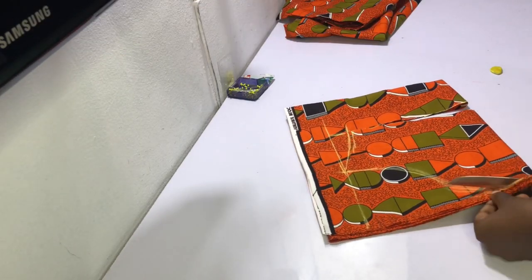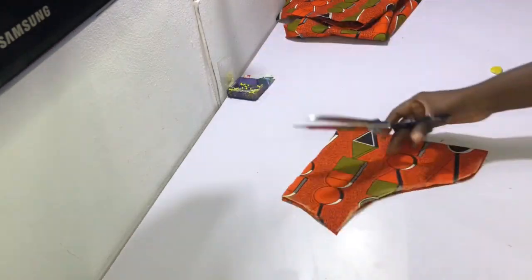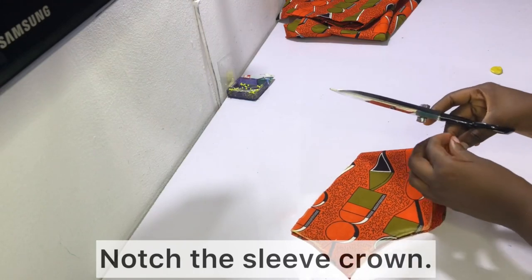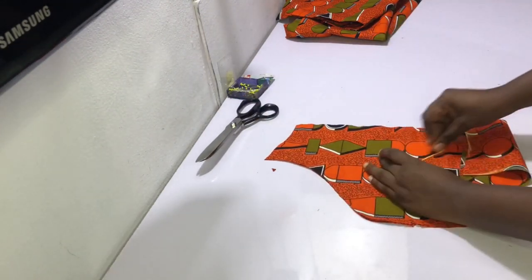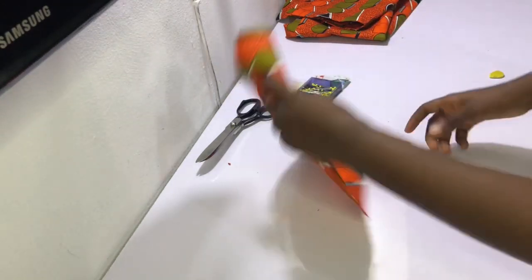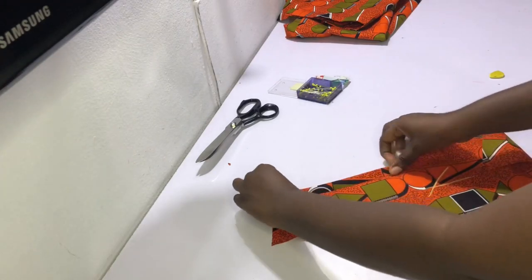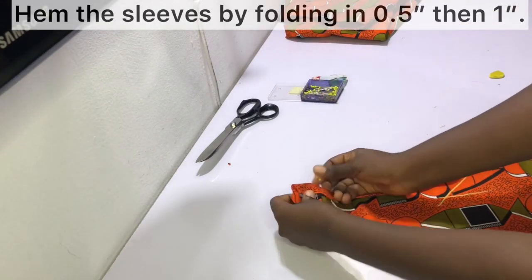Go ahead and cut out the sleeves, then notch the sleeve crown. If you'd like a more detailed tutorial on how to cut and sew short sleeves, long sleeves, or three-quarter sleeves, check out the link in the description bar below as well as the i-card above — it's a very detailed tutorial showing you how to properly cut sleeves and sew them in place.